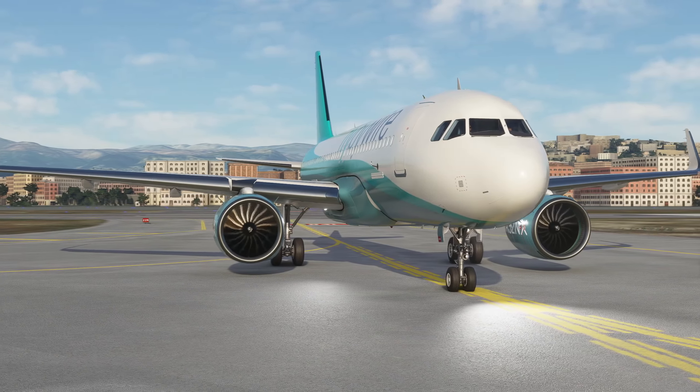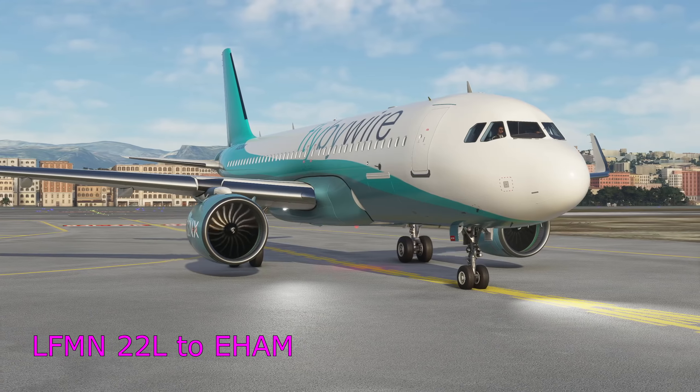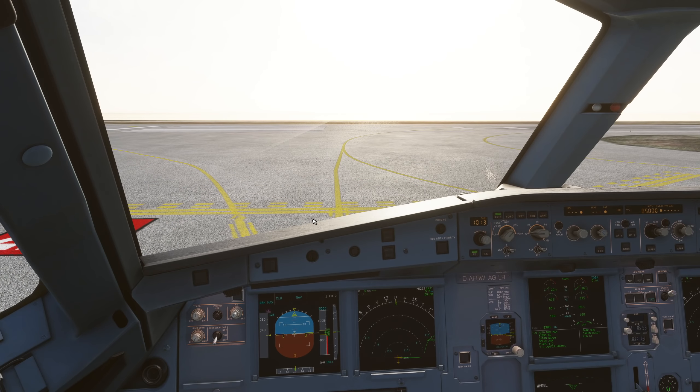As ever, I am a real-world Airbus pilot, but none of this is for any real-world use - it's just to give you some extra context on your home simulations. We're out here at the runway waiting for our departure from Nice, but before we go let's have a look at that printer.